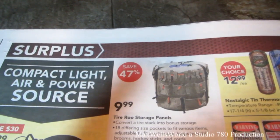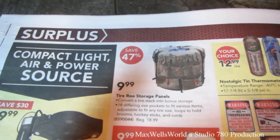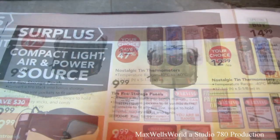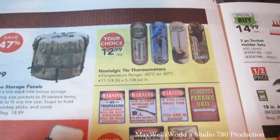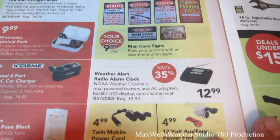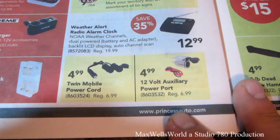Tire Roo Storage Panels convert a tire stack into bonus storage, with 18 different size pockets, adjustable to fit any tire size, and loops for two brooms, hockey sticks, and cords. Nostalgic tin thermometers for $12.99. Man Cave signs for $9.99. Weather Alert Radio Alarm Clock for $12.99. Twin Mobile Power Cords for $4.99. 12-volt Auxiliary Power Port for $4.99.